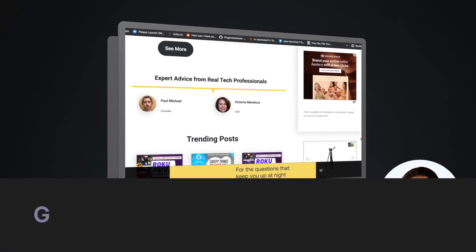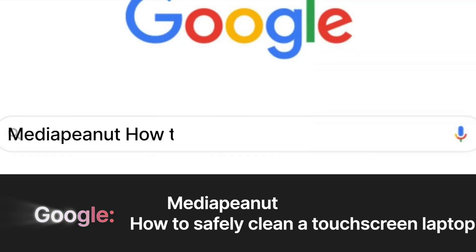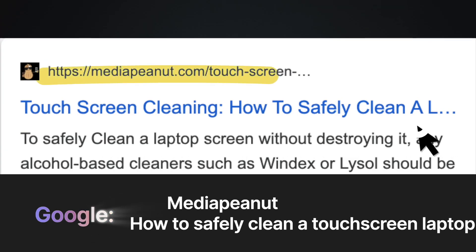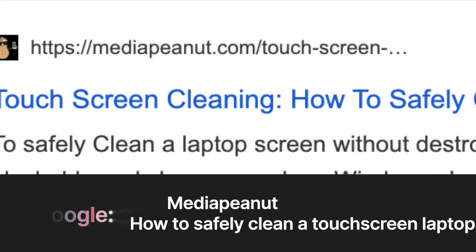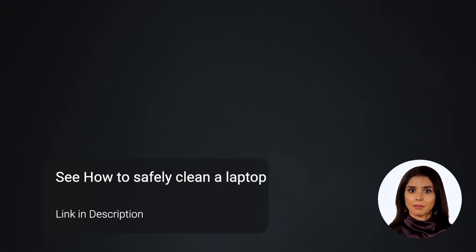To see that resource page, visit Google and type Media Peanut followed by how to clean a touch screen laptop. Should look a little something like this. However, if you don't want to do that, then you can enjoy the video.